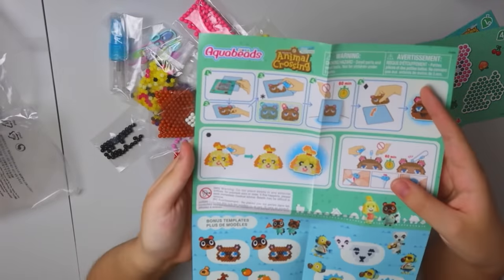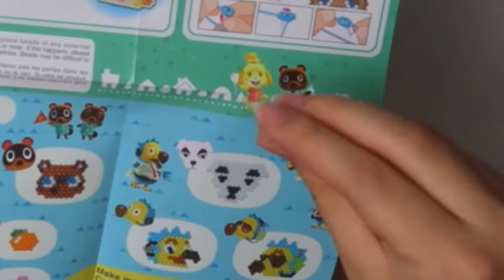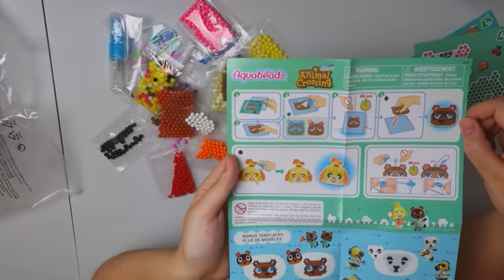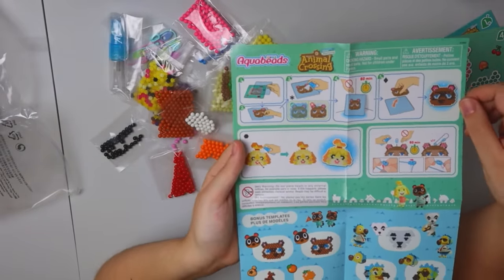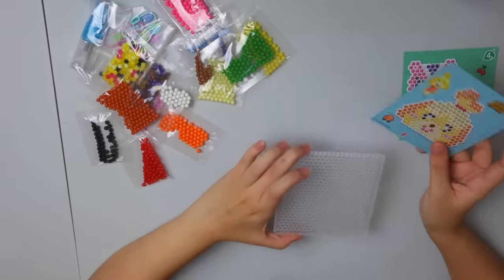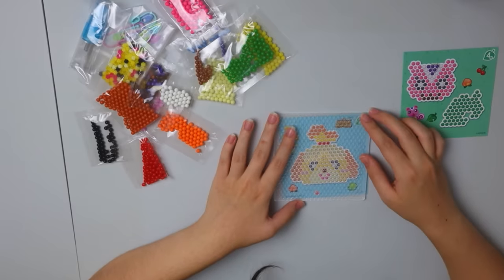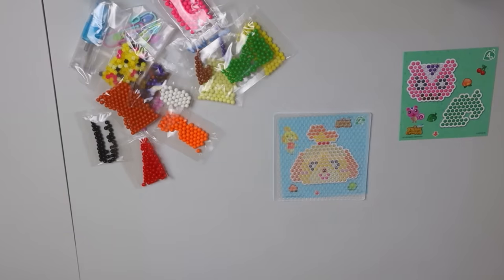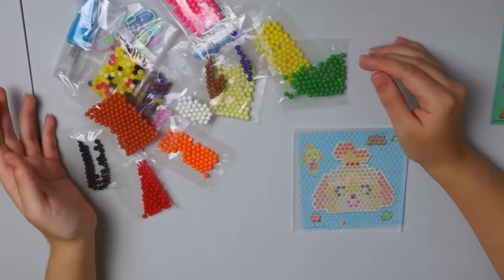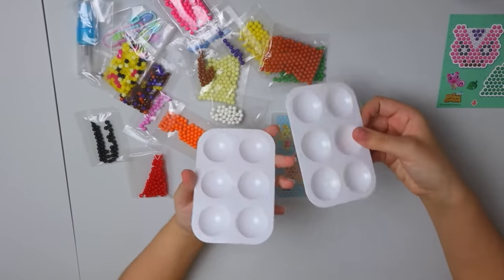It looks like the gist of it is: we put the clear template thing on top, place the beads, spray them with water, don't touch it for an hour, and then you're good. I say let's do my girl Isabelle first. We just put this on top and we have our little template. I don't know how I'm going to organize all these beads — I didn't really think of that.